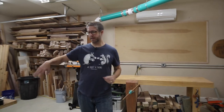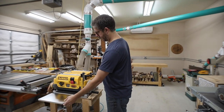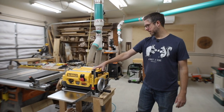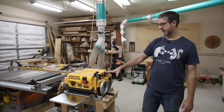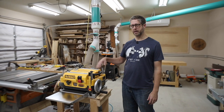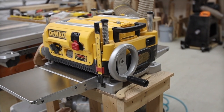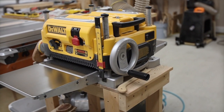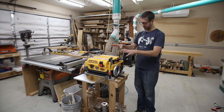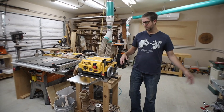Over here I have an island with the DeWalt DW735 planer. It's been a really good one for me. It has straight knives and I've had suggestions to upgrade to a helical head — I'll probably just upgrade the entire planer at some point, but that's a little down the road. This is just a cheap cart I threw together. I'll probably eventually put the planer on the air-cleaner cart so I'm taking up less room in the shop.